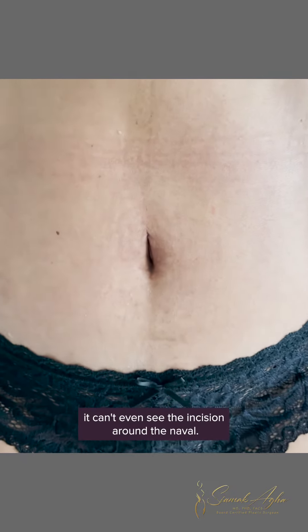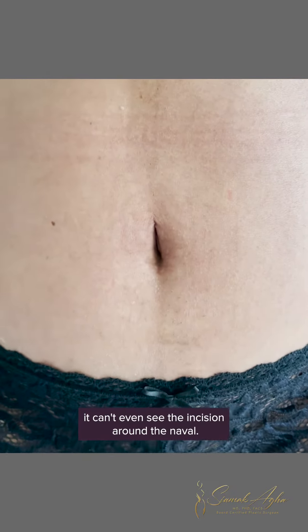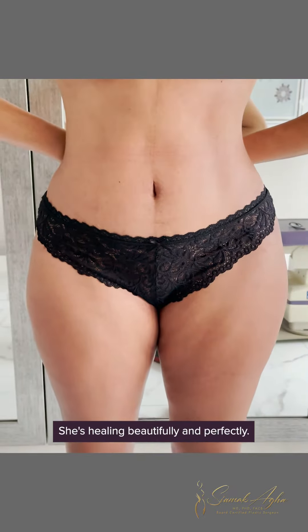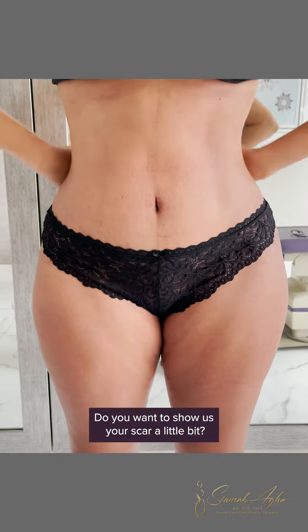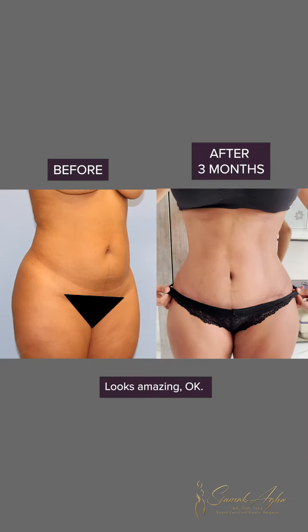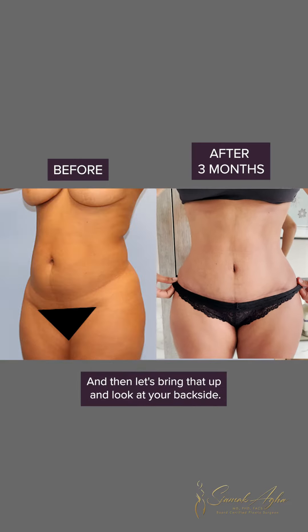Believe it or not, you can't even see the incision around the navel — she's healing beautifully and perfectly. Do you want to show us your scar a little bit? Amazing.